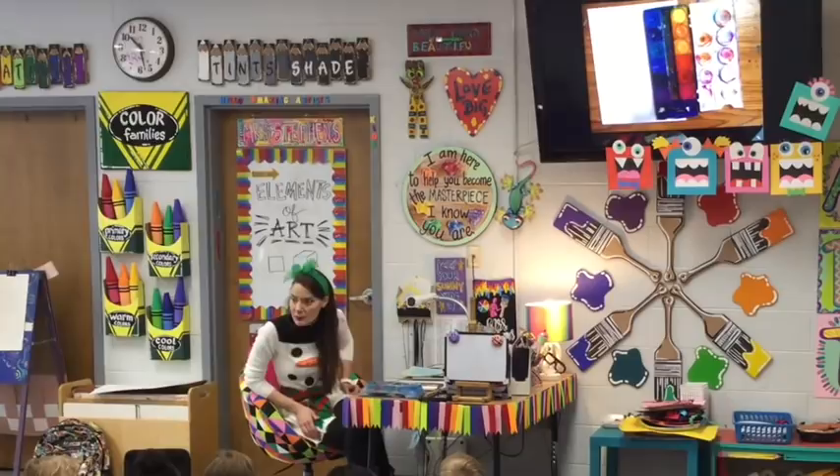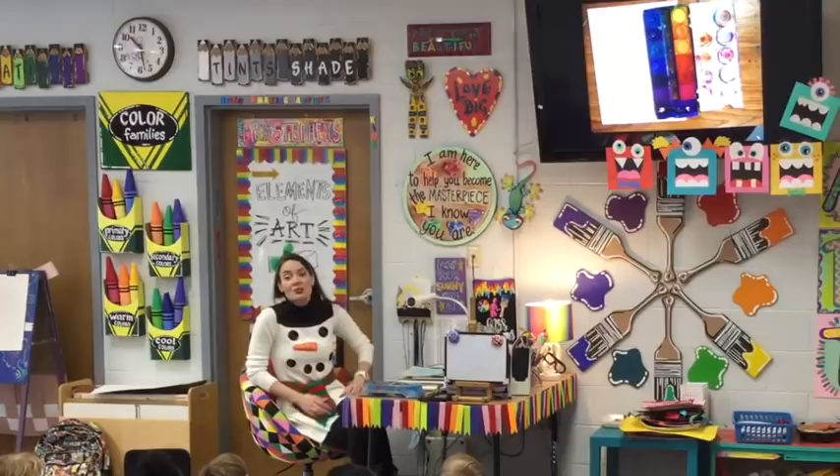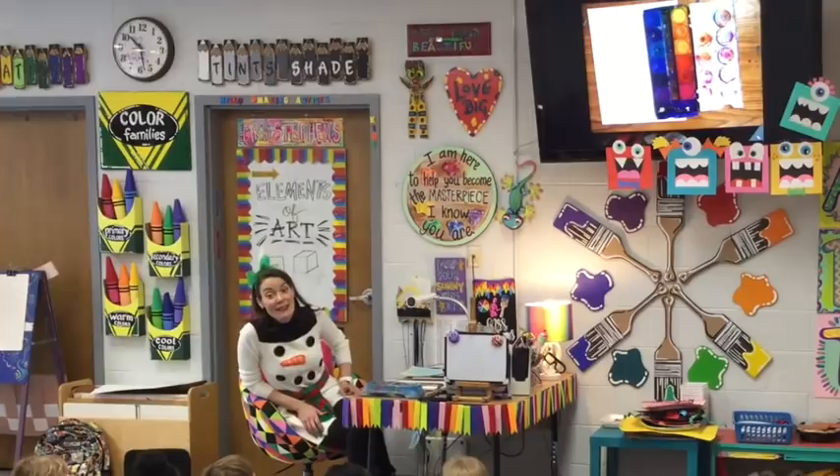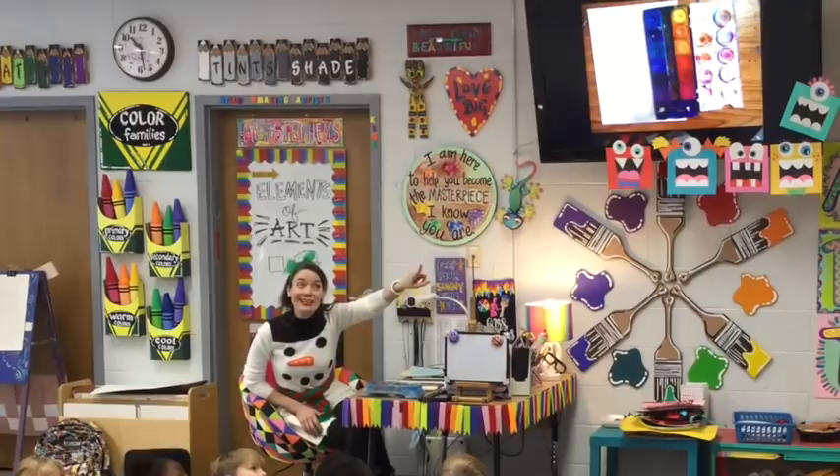I don't think I would like that. I don't want to be melted! So today we're going to use what's called the cold colors, because those are a snowman's favorite colors. The cold colors are the last four colors in the rainbow. Let's say it: green, blue, indigo, and violet —